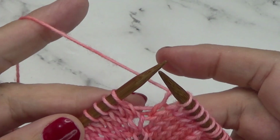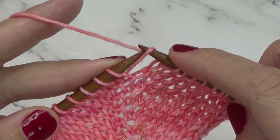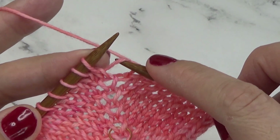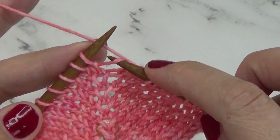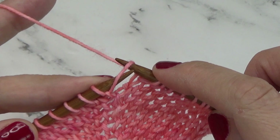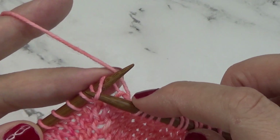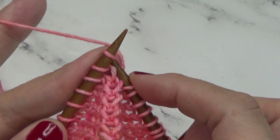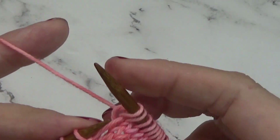Let's have a look at that again. We're back to the center spine. To make one right, we're going to make the stitch with the bar in between two stitches. We are going to enter this bar from the back, and then we'll work that new stitch from the front, which essentially twists it so there's not a hole.